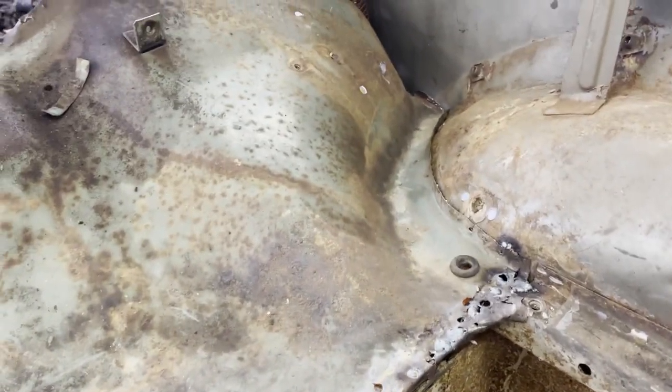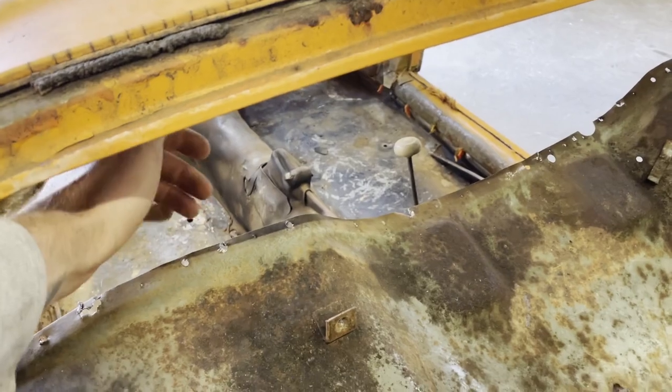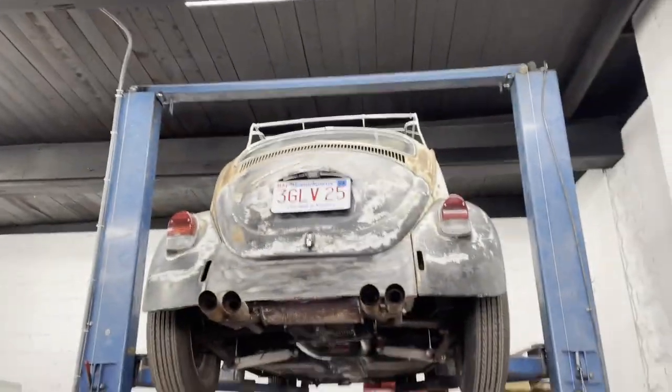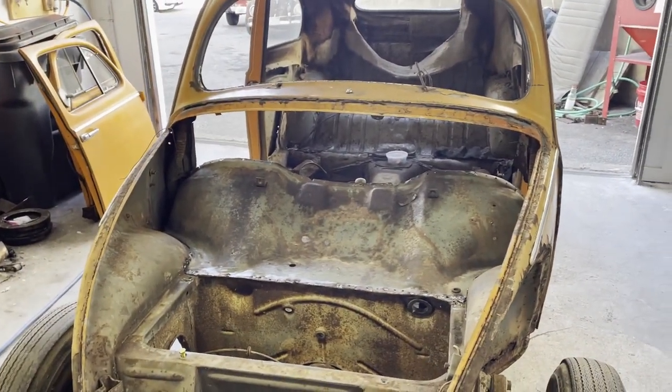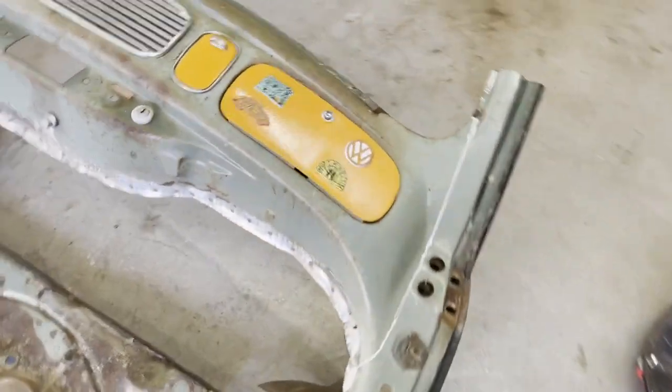I managed to get this kind of tacked in a bit. I don't want to do much more than this until I get the dash ready to go in because I need this to be able to move up and down like that so I can sneak the dash underneath it. I gotta do some seam sealing on this thing, and then once I'm done with that and I can roll it outside, I'm gonna start pulling the dash out of that so I can start plugging it in. All right, it's time to harvest the dash.